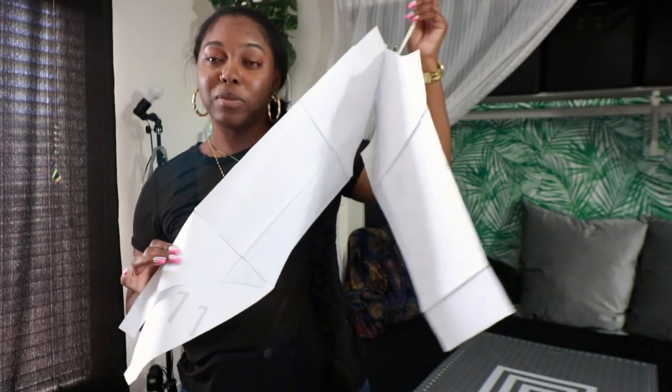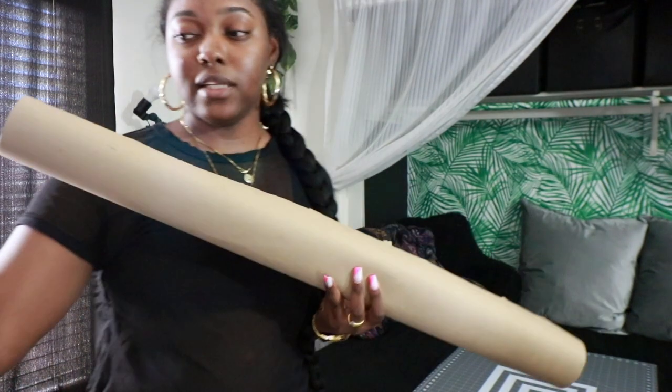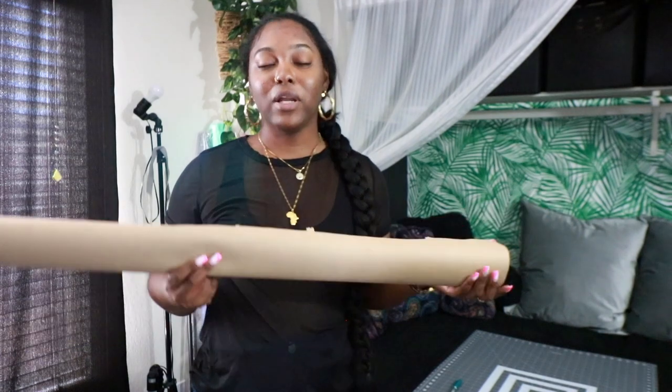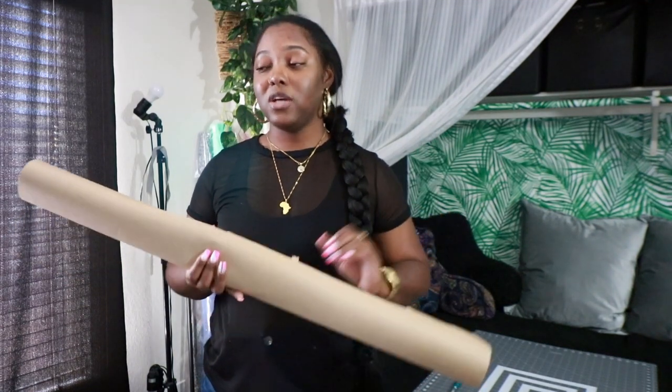We're going to be doing the tutorial with the bodice — the one that looks more like a one-piece swimsuit — because I can show you better on here how to manipulate these patterns into whatever style you want. You're going to need the pattern, which I'll link down below. You'll need some type of marker or pencil, a pair of scissors, some craft paper, and tracing paper. All of my supplies are linked in my Amazon shop, from sewing supplies down to all the little things I use for filming.